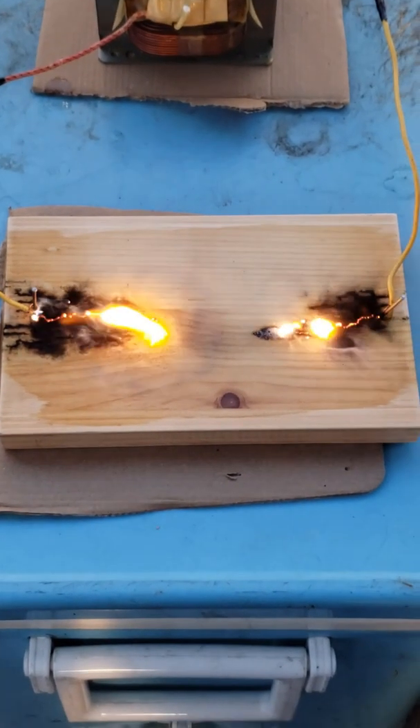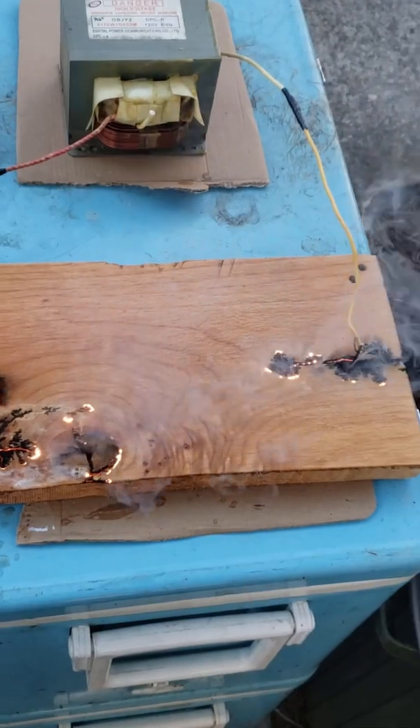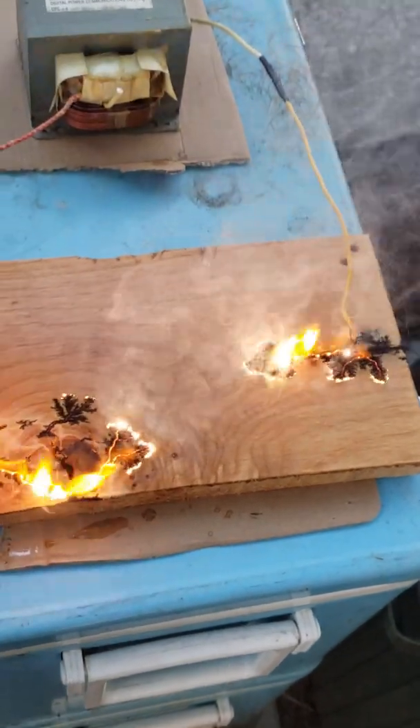Oh, there we go — it's really going! We switched out to a different piece of wood and got the results we were looking for. Interesting paths. Oh, this one's going to be good.